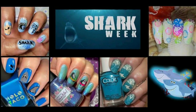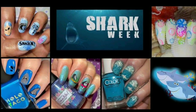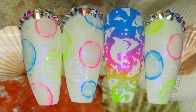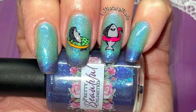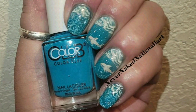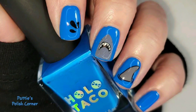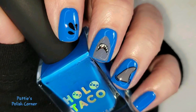This week's stamping theme is Shark Week, which will be coming up soon. Joining us this week is May Nail Designs, LJ Natural Nails, Never Naked Nails Nail Art, Girly Nails 66, and this is mine. I love wearing Shark Nail Art in the summer. Let's get started.